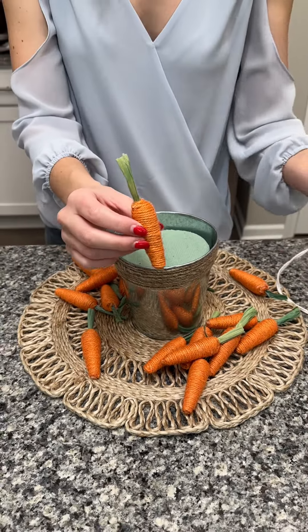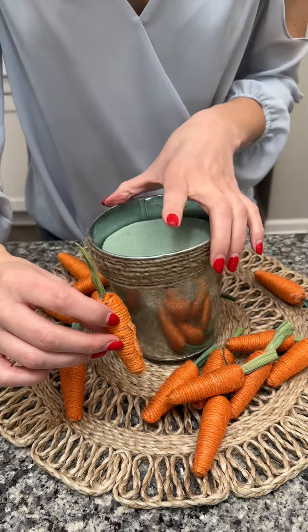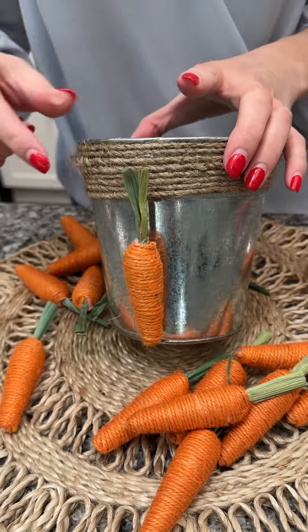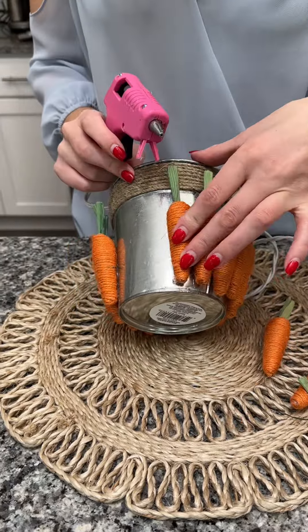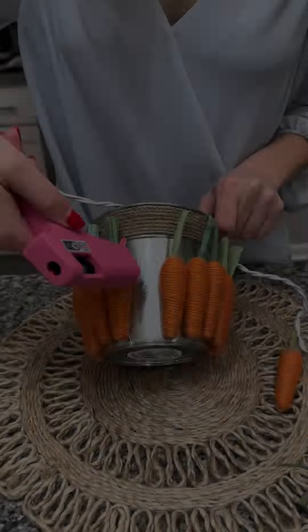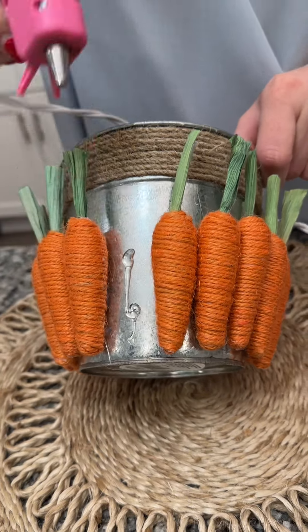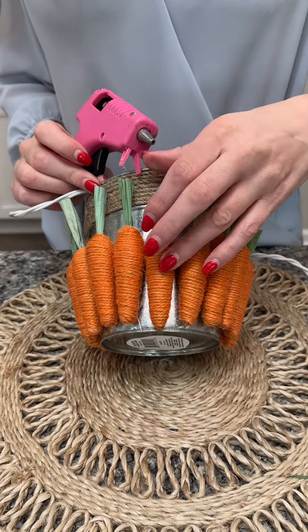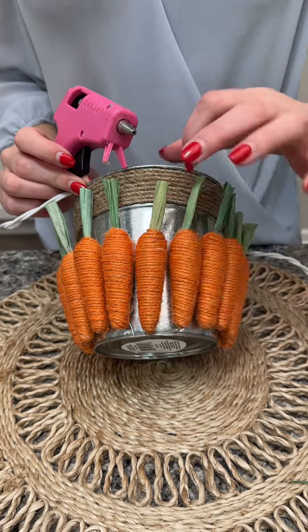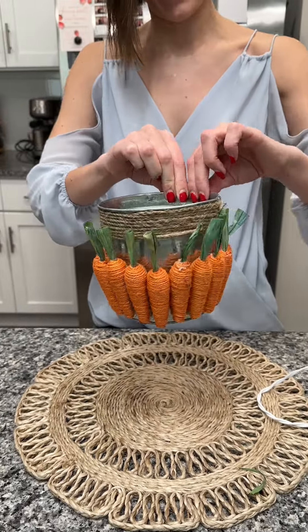Now we take these carrots and hot glue each and every one of them down to the front and all the way around. Our last carrot goes right in the middle here — I got the perfect amount. This was about three packets from the Dollar Tree. These little carrots are the cutest things, and I already love how this is coming out. Look at our little carrot pot.